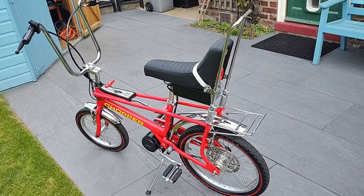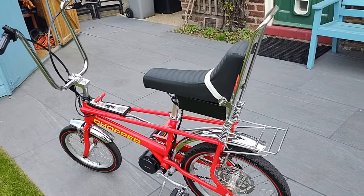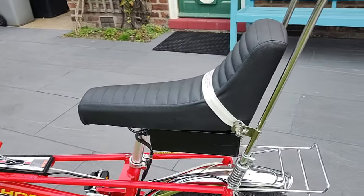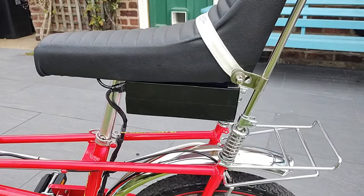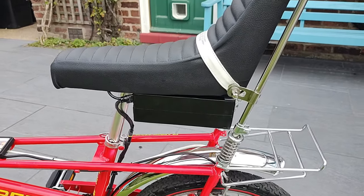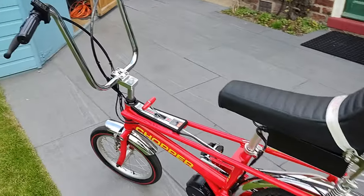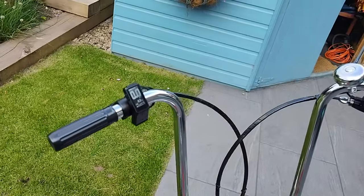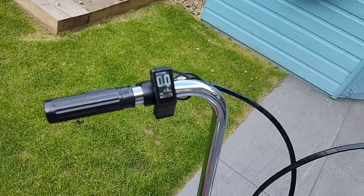I've done my best to disrupt the clean lines of the bike as little as possible during this project, and I think putting the battery underneath the seat has really helped with that. When you look at the later section of this video and see it in action, it's hardly noticeable at all. I also chose to use the smallest possible display for the controller, mounted here on the handlebars.